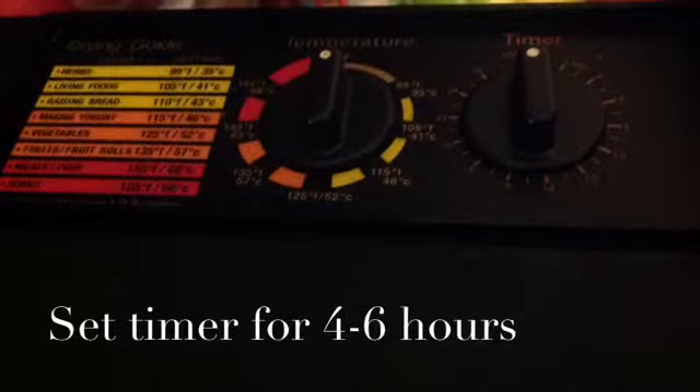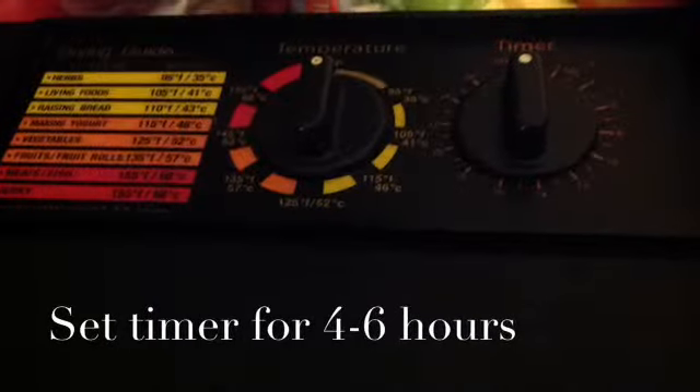At 98 degrees, set timer for 4 to 6 hours.